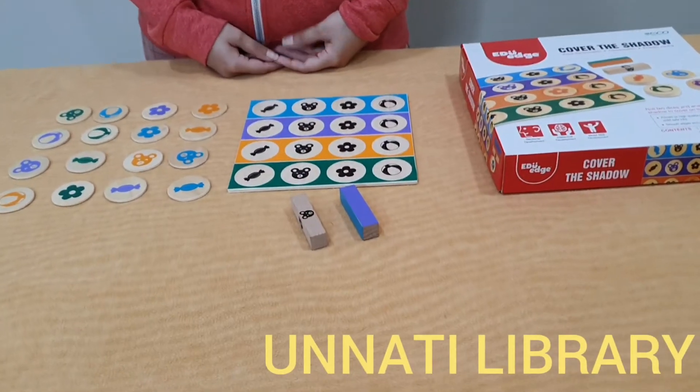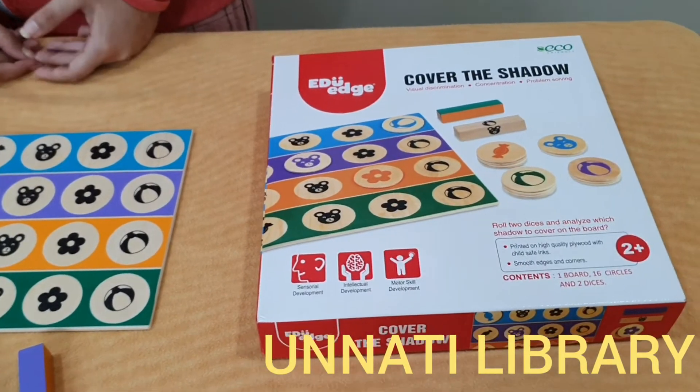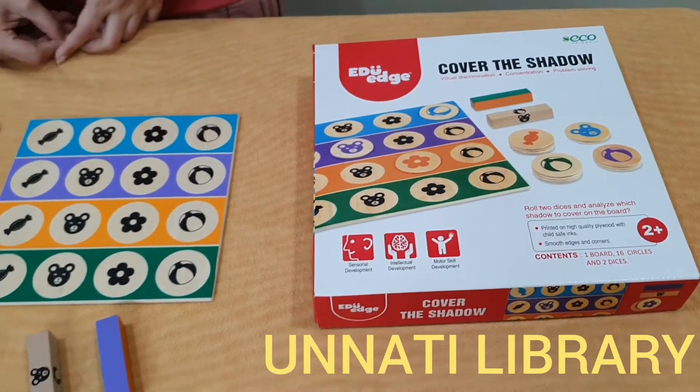Hello everybody, we are from Munnathi Books and Toys Magary, Matunga Mumbai, and welcome back to our channel. Today I am going to introduce a new item from our toys collection.